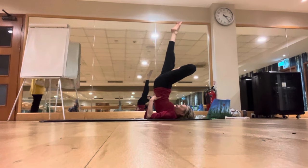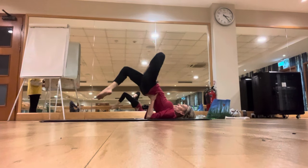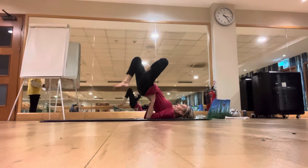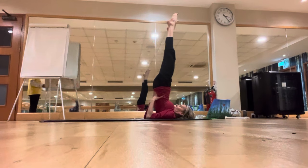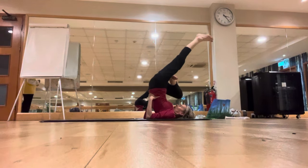Come to the bridge and half lotus, push the hips up. Then inhale, bring the right leg up, and then change your leg — right foot on the left thigh. Exhale, left leg over the head to the half plow half lotus.